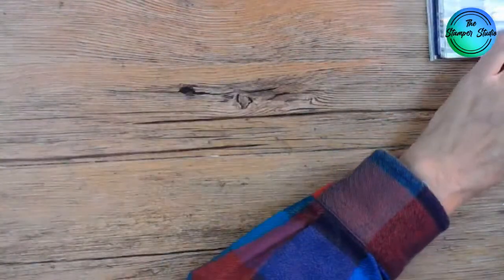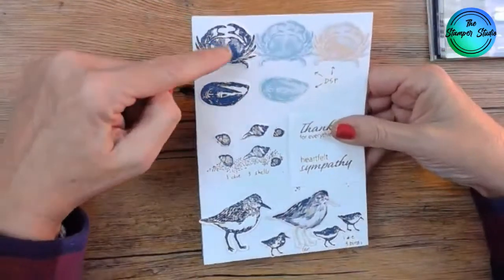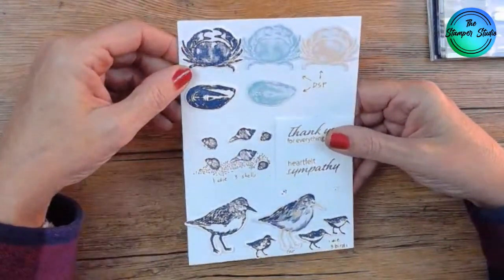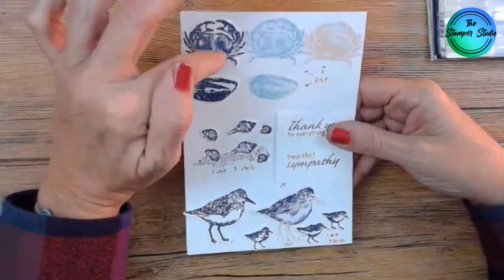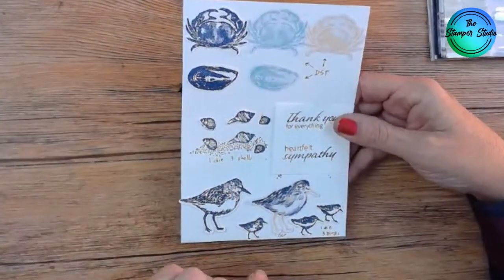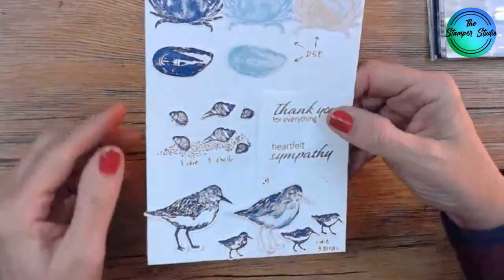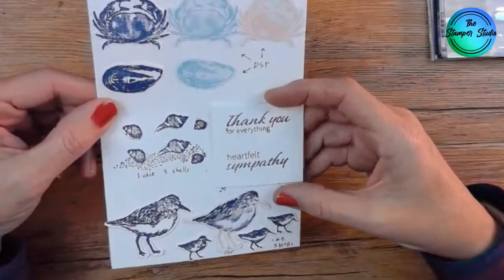Let me show you what I made. I made a smaller board this time. Here's our crab that's stamped, and these are die cut out of the designer series paper — I'll show you the paper in a moment. Stampin' Up has been doing this for a couple of years where you can stamp it and cut it, or you can use the designer series paper. This is the stamp, and when you die cut it out, you get just the shells. I ran out of space for my words so I put them right here: 'Thank you for everything' and 'Heartfelt sympathy.'